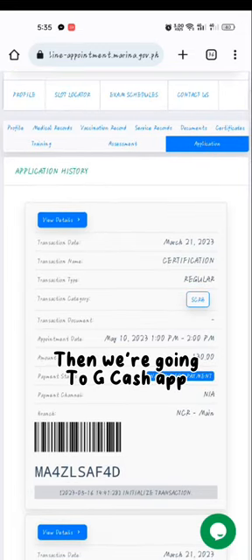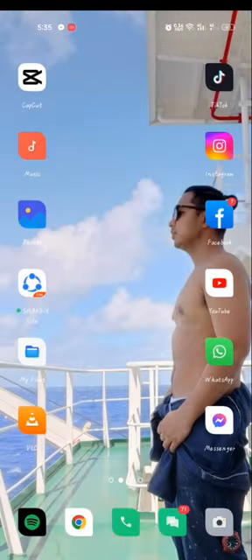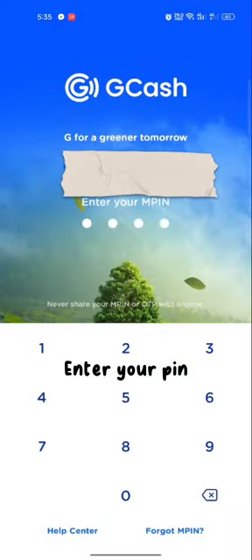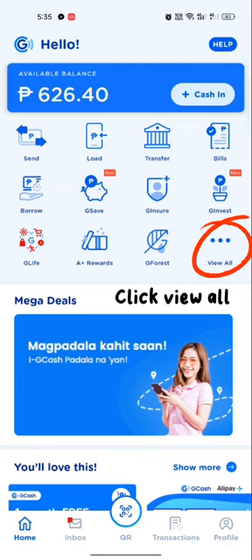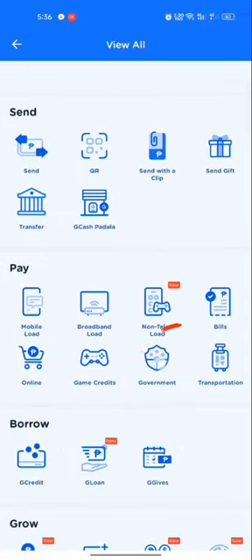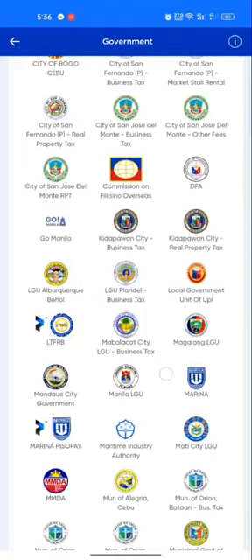Then we're going to the GCash app. Click the GCash app and enter your PIN. We need to find the Government section — click View All, then click Government, then find Marina and click Marina.